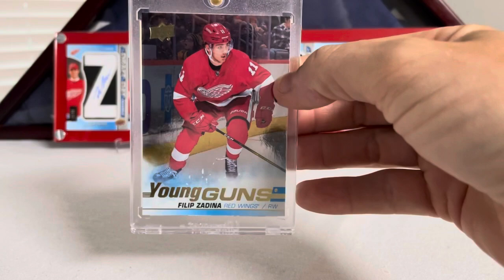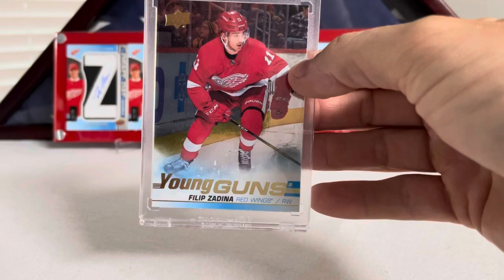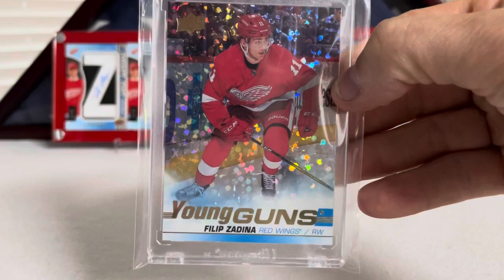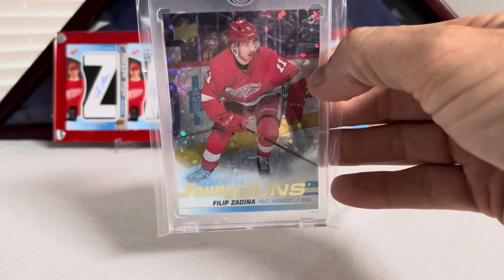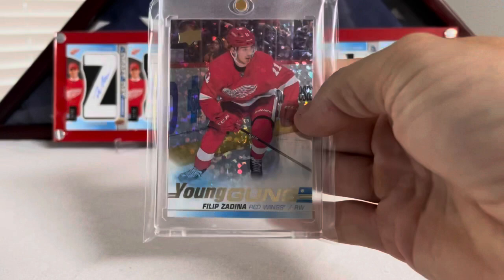I do have the entire rainbow. There's a Silver Foil Young Guns Filip Zadina — these are an E-Pack thing you have to redeem. I think it's five Young Guns for a Silver Foil, and I think it's ten or so to get the next one, which is a Speckled Rainbow Foil. This card alone was over $300 just because of the amount you have to collect to get it. Somebody pulled it and put it on eBay, and now it's mine.